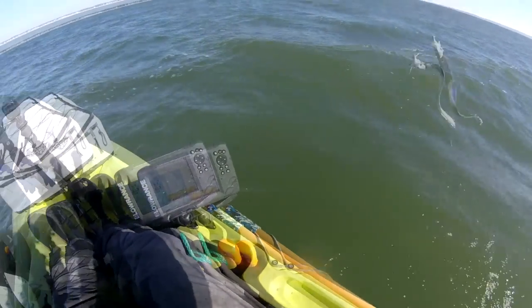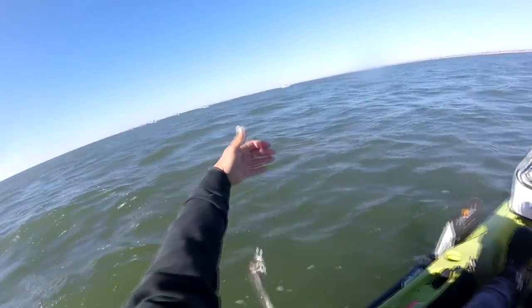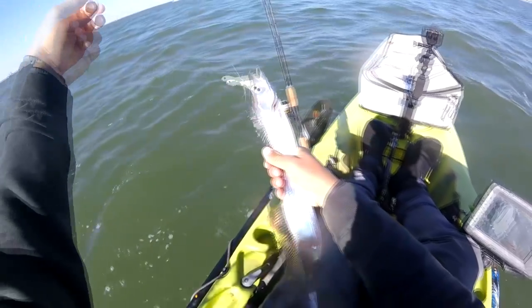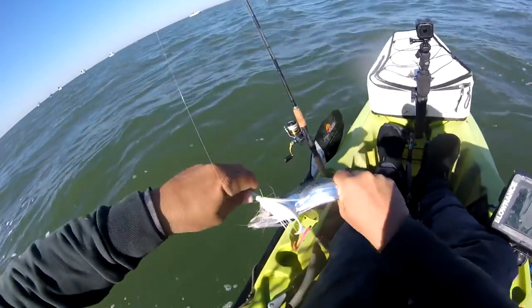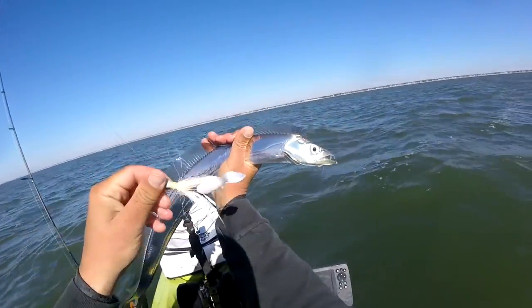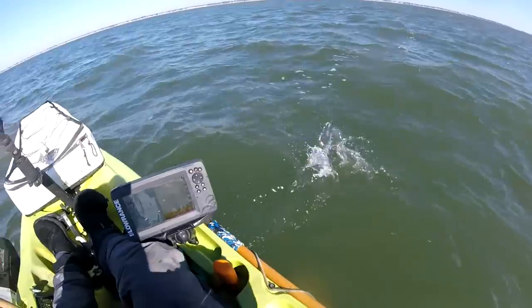Hello, my friend! It's been a while since we've met. That's king mackerel candy right there. Cool fish, huh? Another species on the list.